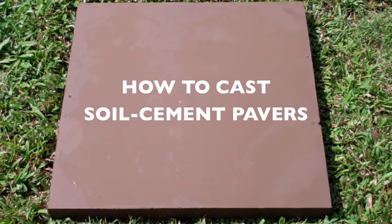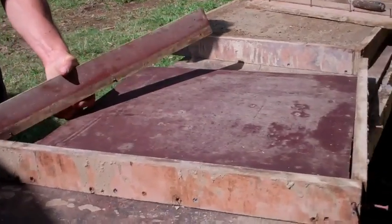Hi, I'm David Easton. Today's lesson is how to cast floor pavers from soil and cement.